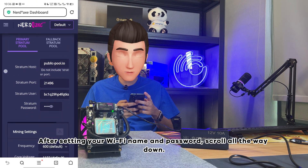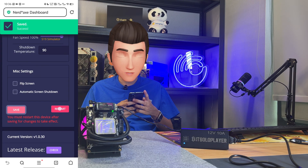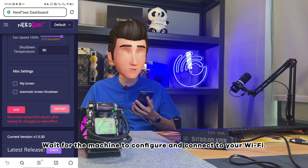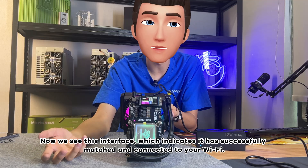After setting your Wi-Fi name and password, scroll all the way down. Click Save, then click Reboot. Wait for the machine to configure and connect to your Wi-Fi. This interface confirms it has successfully connected.